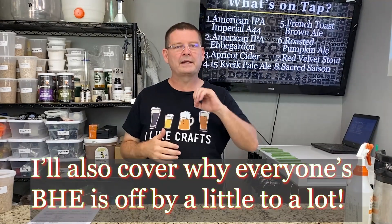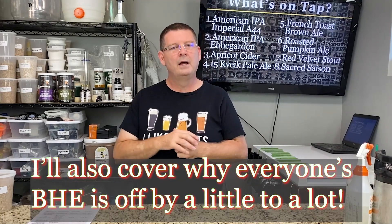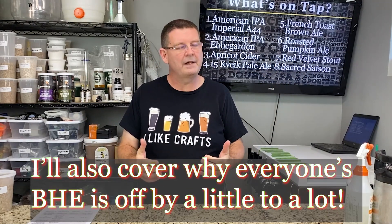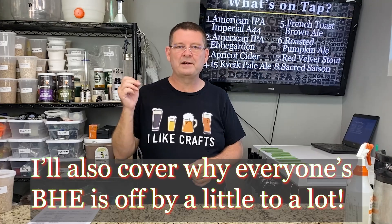I'm a home brewer like you. I'm not a chemist and we're going to touch on some chemistry things, but I'll make sure I only touch on them. If you're a chemist out there, feel free to share your opinions and knowledge — not a problem. It's going to be the six ways of maximizing your brew house efficiencies.